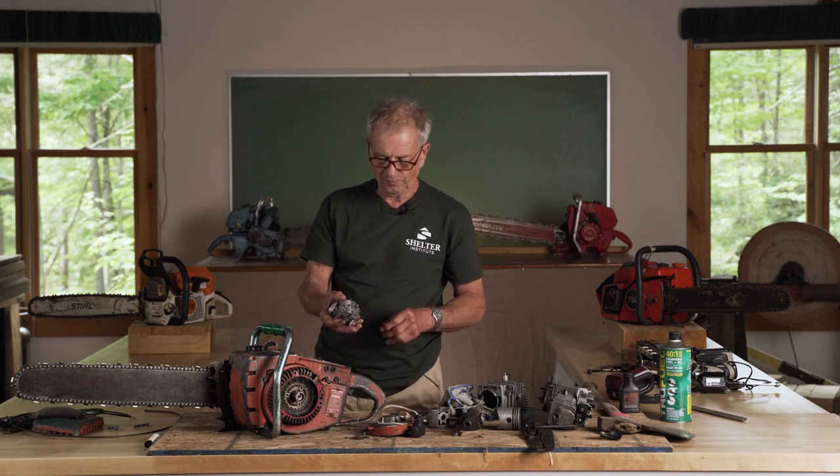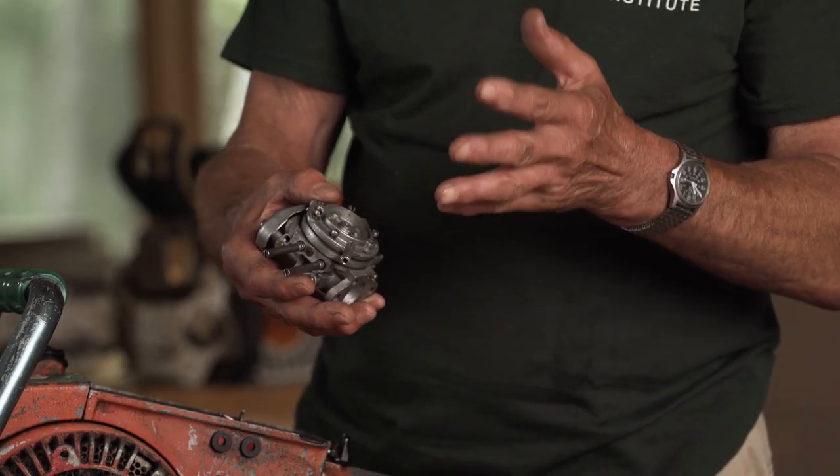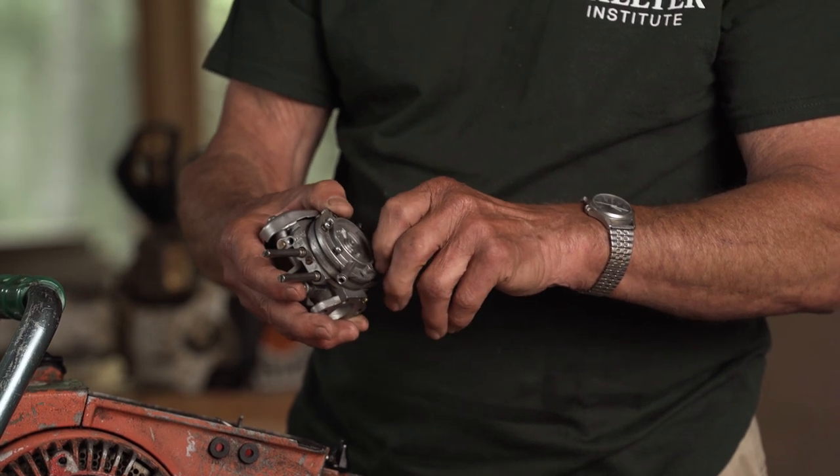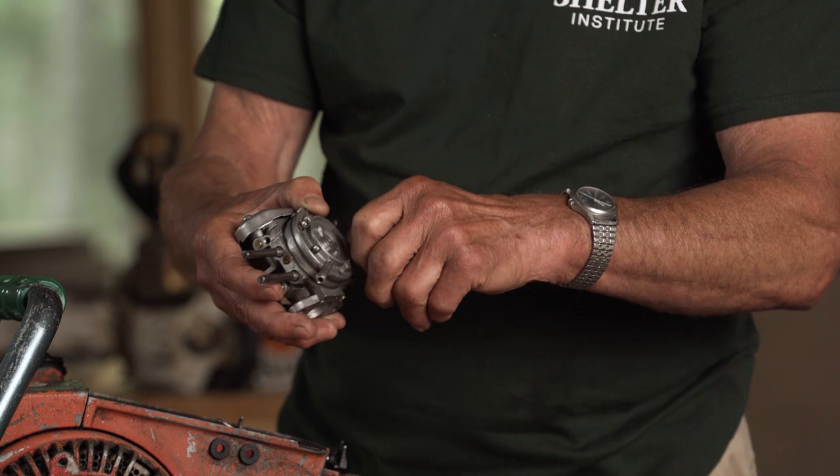Next we want to get to the valves in the carburetor. Carburetors are basically a sandwich — think of a ham sandwich: a piece of bread on one side, a piece of bread on the other, and ham in the middle. The first piece of bread is held on with a number of screws; I've seen four, six, and eight screws doing that job.